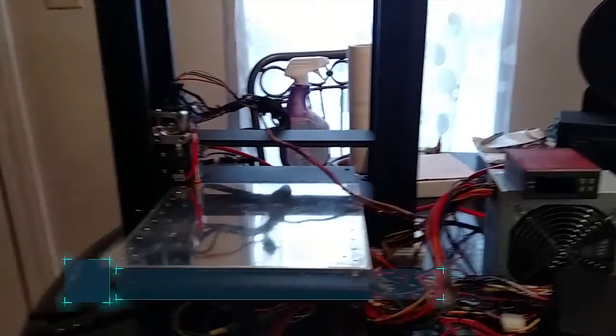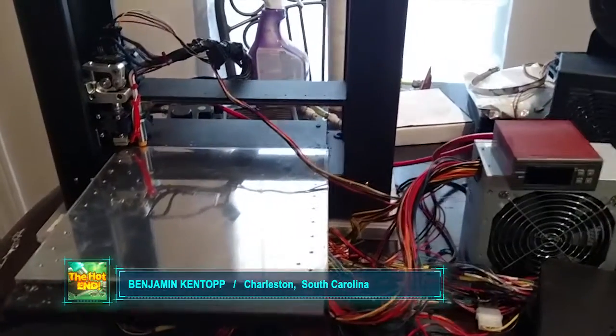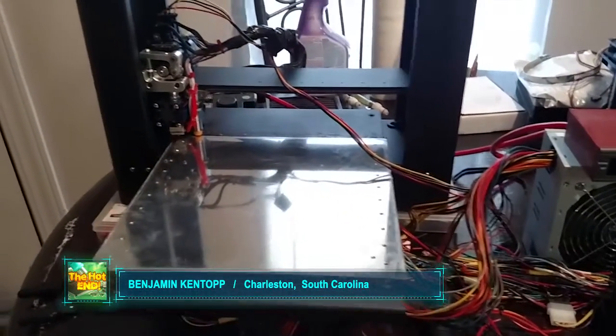Hello from Charleston, South Carolina. I just thought I'd give you guys an update about the smoothie board, so this is what we've done so far.